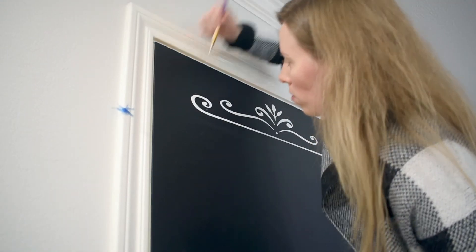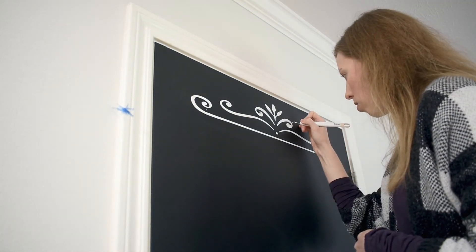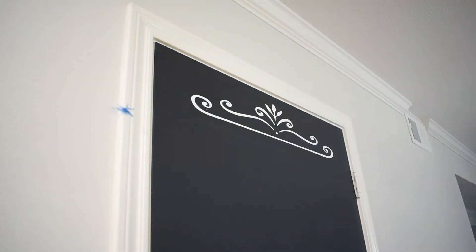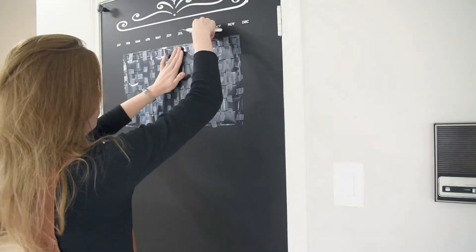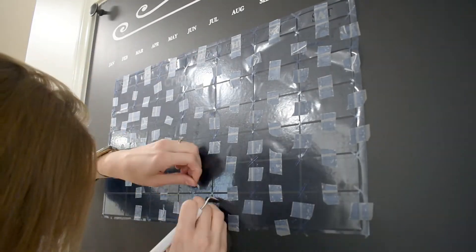Don't worry if you see any paint where it's not supposed to be or any blank spots — it's really easy to clean up by hand later. This is going to happen; there's going to be mistakes and drips and that kind of stuff. Clean up what you can in the meantime but don't worry about that. We have one done and a few more to go so let's get to it.